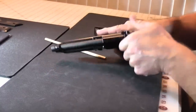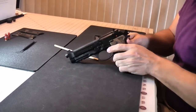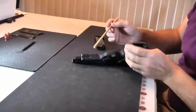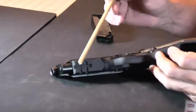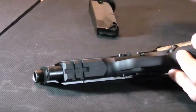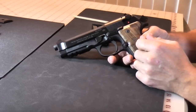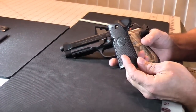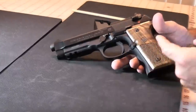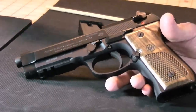First, we'll start with showing that this gun is unloaded. The A1 designation adds the Picatinny rail — that's the significance of the A1. This is an aluminum alloy frame with steel slide. The factory grips are black polymer, but these are walnut Beretta wood grips that we added to this particular one.